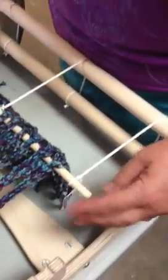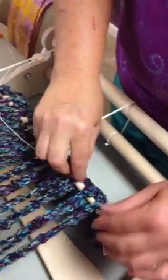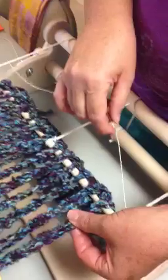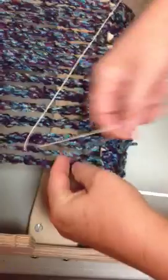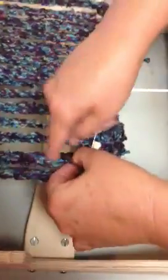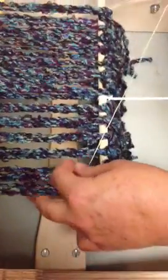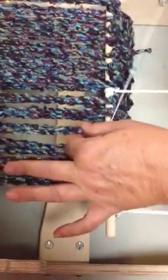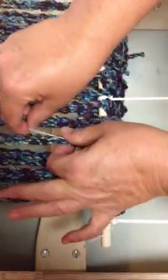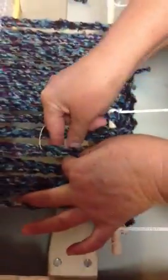I'm tying my string onto the end of my apron rod. What I'm going to do with it is go over all of the upper threads and under all of the lower threads, just using my fingers. The upper thread comes first on the left side — going over the upper, under, over, then under.